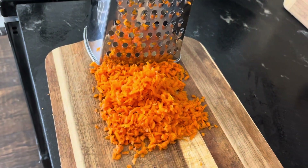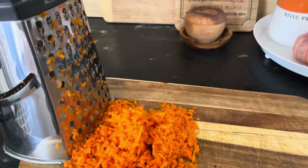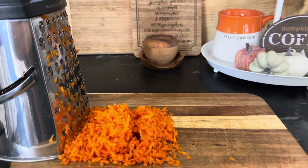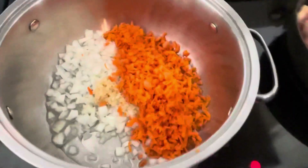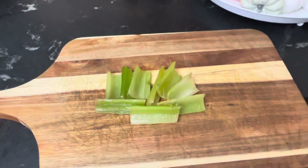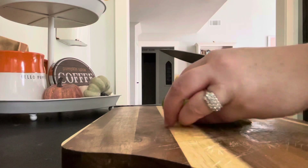Then we're going to shred a cup of carrots. Finally dice 2 stalks of celery.